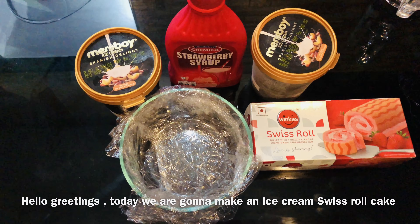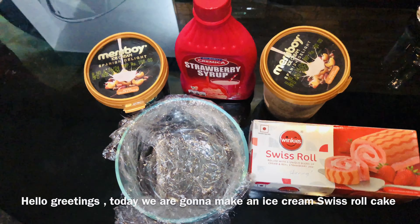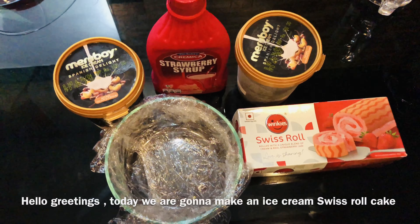Welcome back to another episode of It's a Food Travel. Today, we are going to do an ice cream Swiss roll cake.